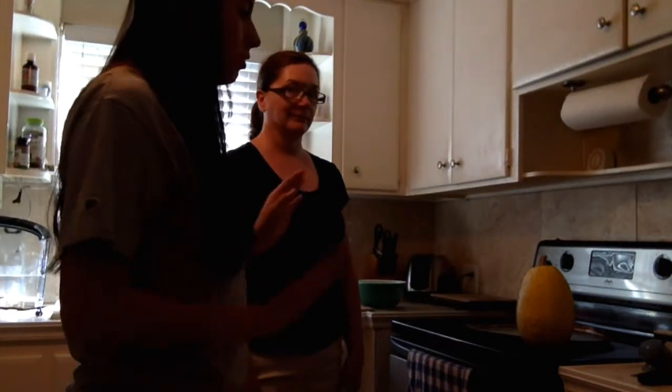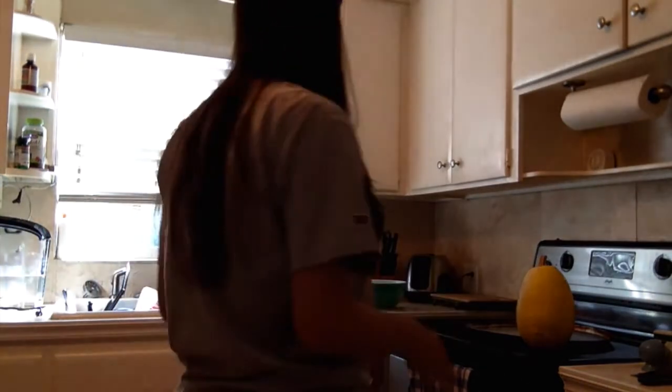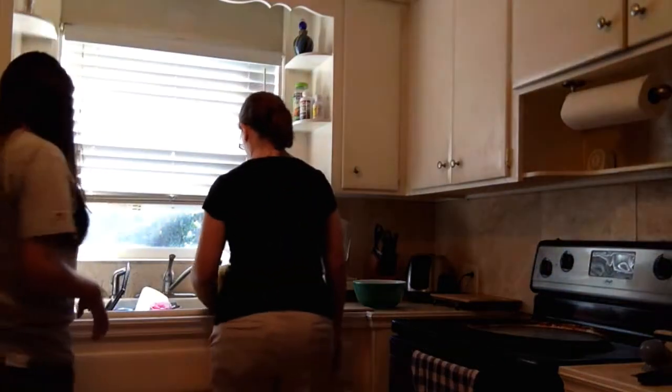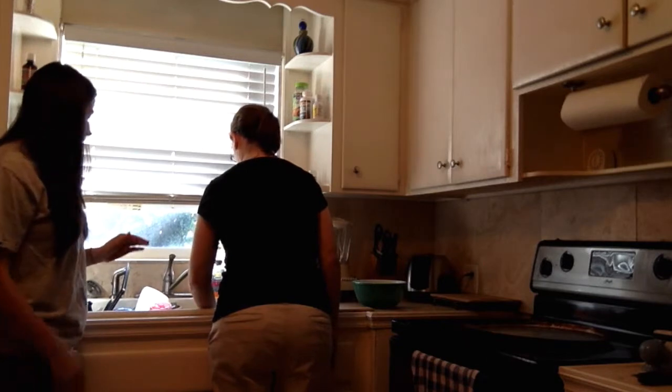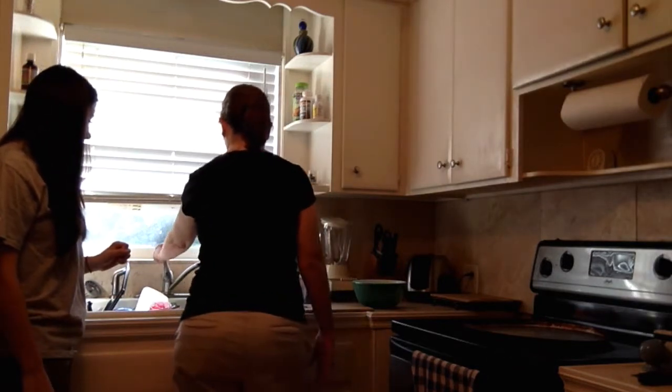Okay, so since we've gathered all of our supplies, the first thing that we need to do is wash the squash. We just need to carry it to the sink and rinse it. You can just set it down and run the water over it and then just rub it with your hands to make sure it's nice and clean.